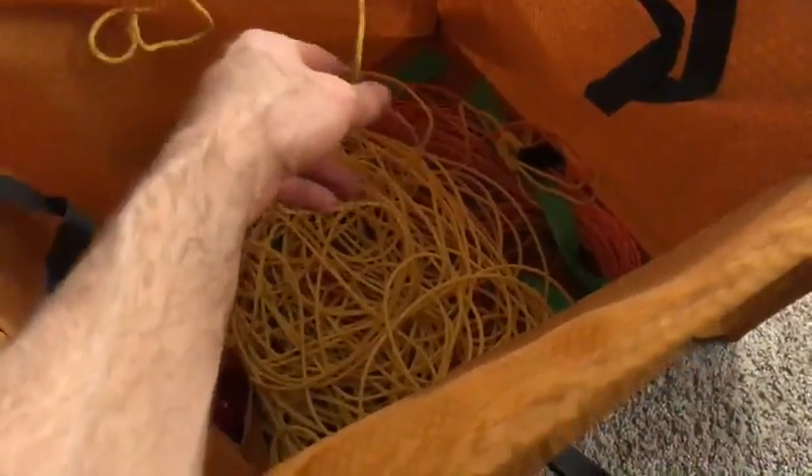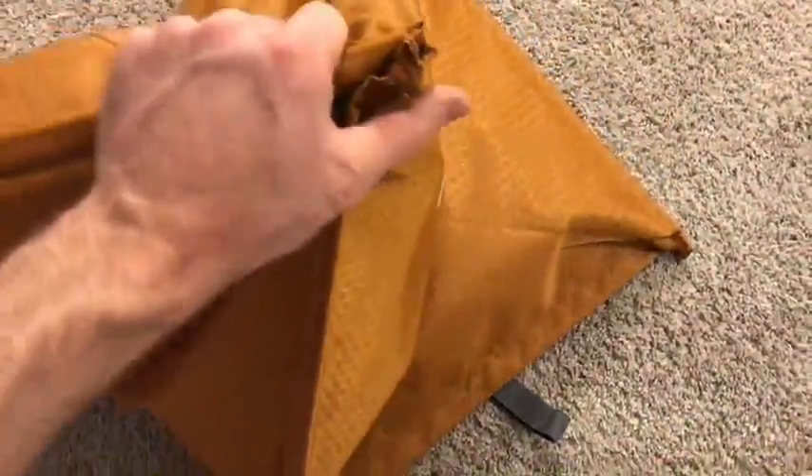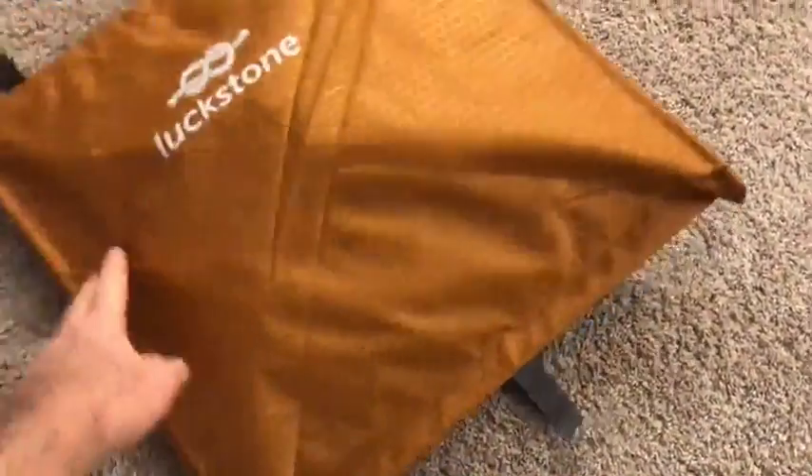To use it I would just pull this off, use it, maybe route it through one of these carry straps and then put it back in the bag. To collapse it, just kind of smoosh it down. And then you fold it — I think it's with the logo in.